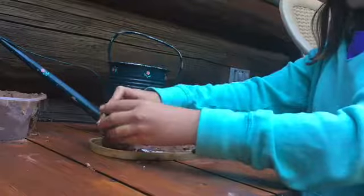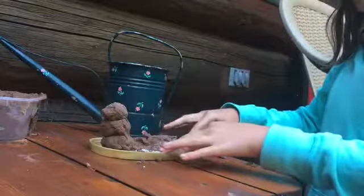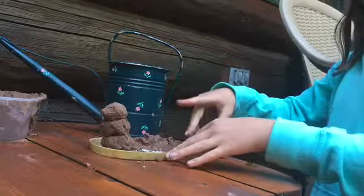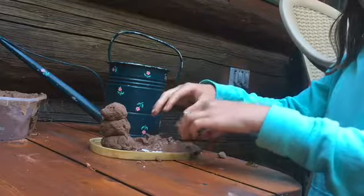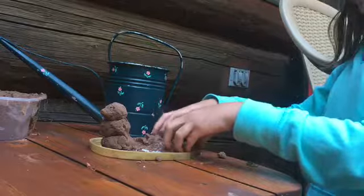I'm just going to blend this. This feels nothing like actual clay — I mean, it does, but it doesn't. Do you know what I mean? I hope you know what I mean. I was wrong — it just turned into more ooblop.